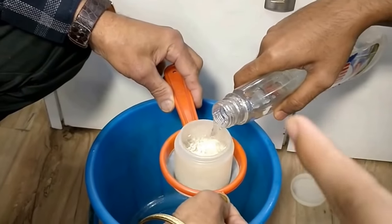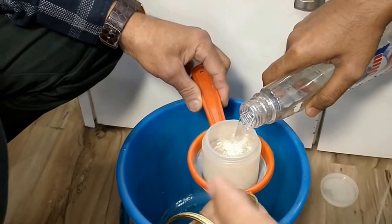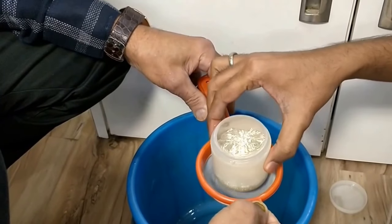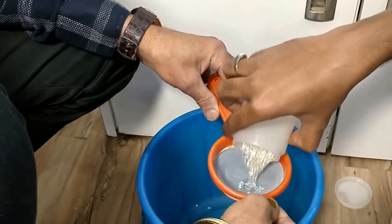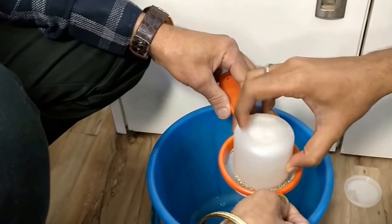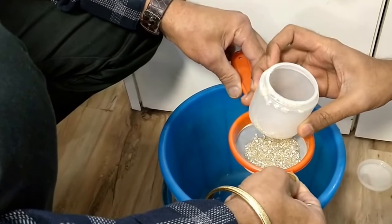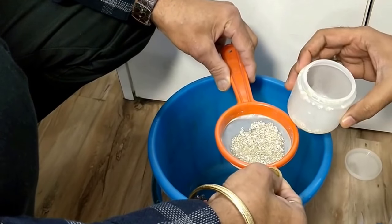That is water in that bottle, and in that small jar there is acid. So they are putting water — the water will allow the acid to reduce and dilute. The acid will be diluted by the water, and there will also be heat generated.